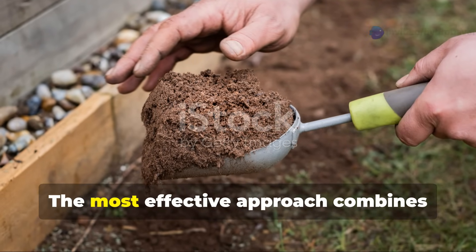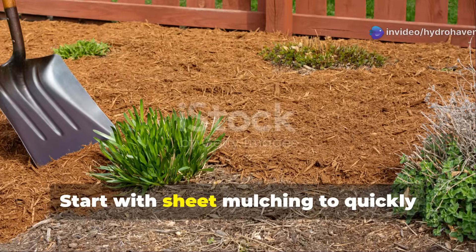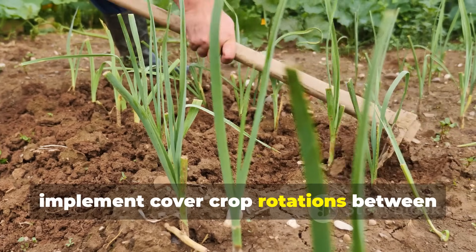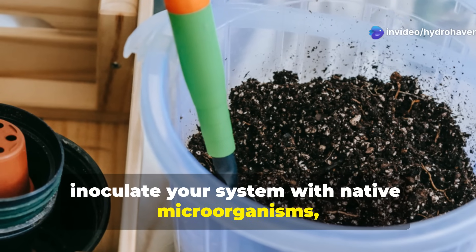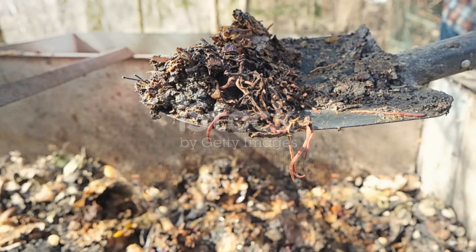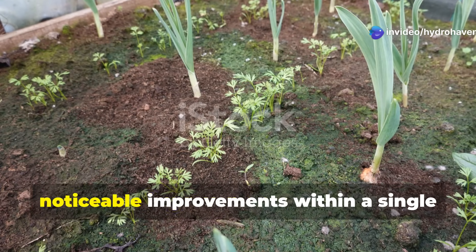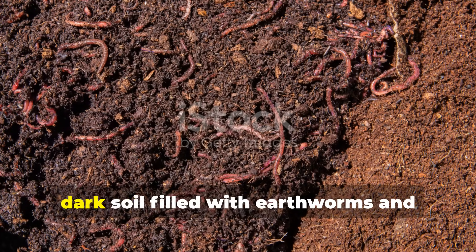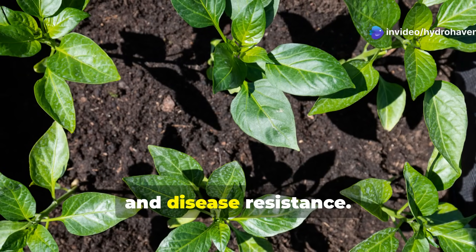Creating your humus-building system: the most effective approach combines elements from several of these methods in a comprehensive soil-building system. Start with sheet mulching to quickly build organic matter, incorporate charged biochar for long-term carbon sequestration, implement cover crop rotations between production seasons, maintain wood chip pathways between beds, inoculate your system with native microorganisms, and strategically add vermicompost through the interface method. Remember that building true humus takes time — there's no instant solution. However, implementing these methods will create noticeable improvements within a single season while laying the groundwork for truly exceptional soil over years. The rich dark soil filled with earthworms and teeming with microscopic life will produce plants with remarkable vigor, nutrition, and disease resistance.